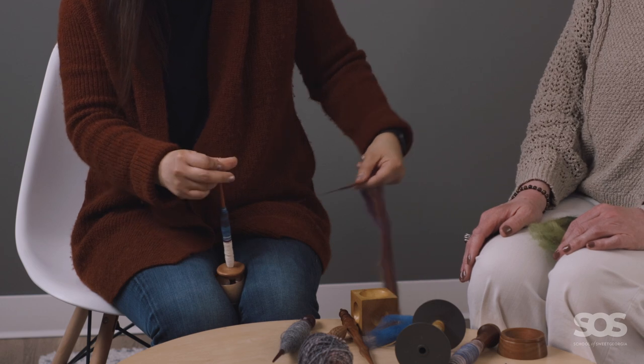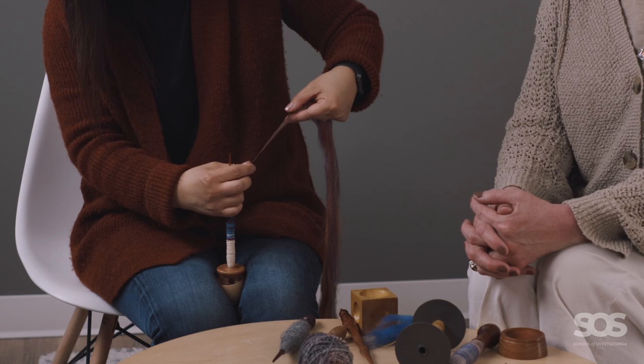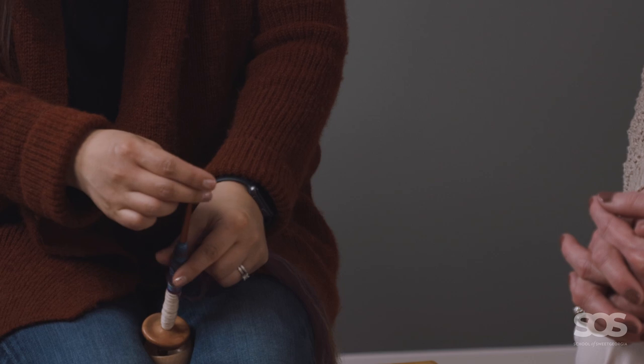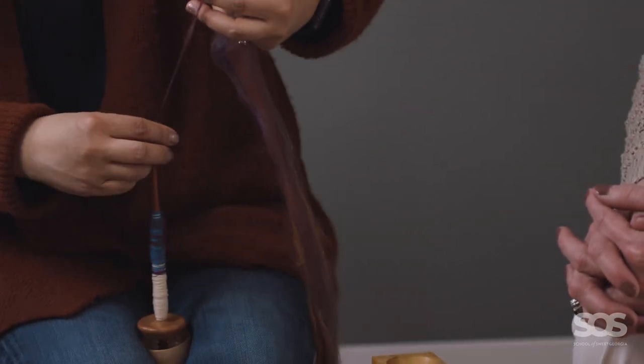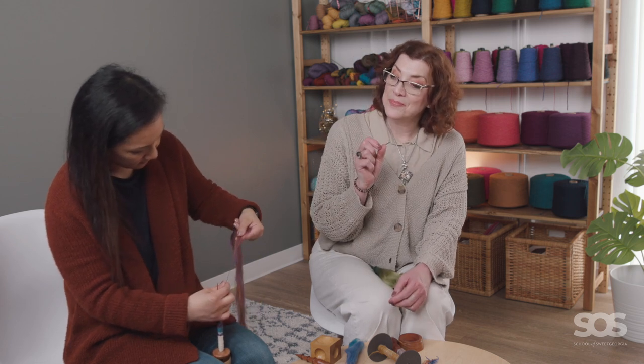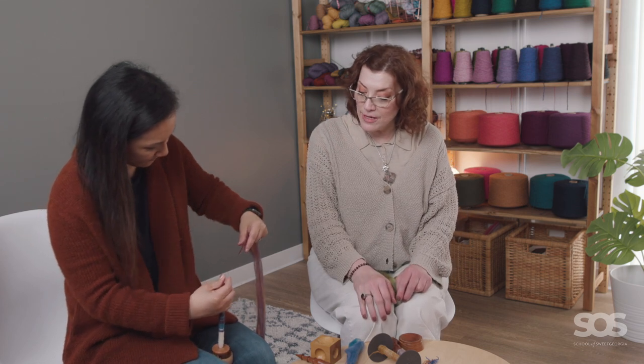The thing we were discovering about this particular spindle is that this tip right here is so thin and so fine, and I think that it allows you to get more leverage — you just get more spin for the effort. And that is the spindle that I have trouble gripping, because it's so fine and glossy. The finish is so glossy, but I love the fineness of it — the gloss is just not ideal for me.